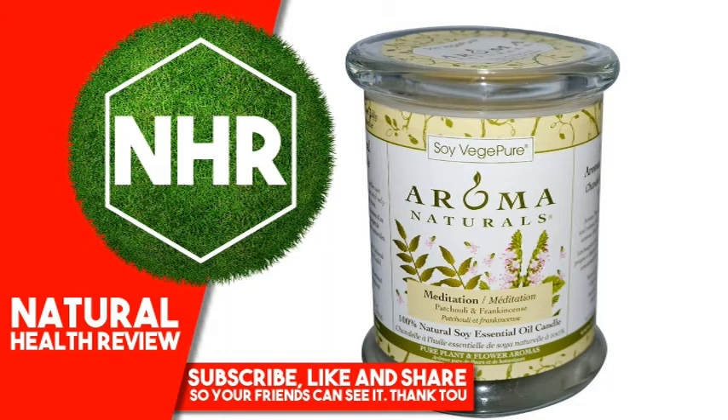Approximate burn time: 60 hours. Warnings: Burn with insight. Keep away from things that catch fire. Keep away from children and pets. Burn in proper holder. Keep wax pool free of debris. Stop burning when half an inch of melted wax remains. Trim wick to one quarter of an inch each time candle is lit to prevent smoking.